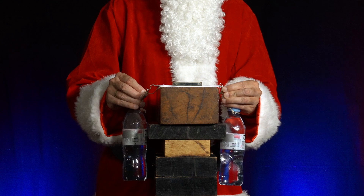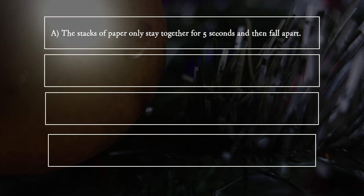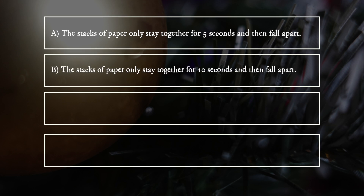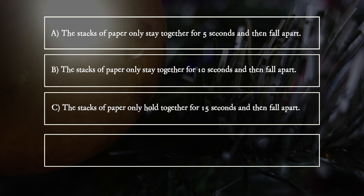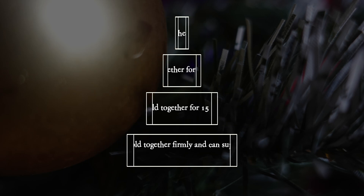What does he observe? A. The stack of paper only stays together for 5 seconds, then falls apart. B. The stacks of paper only stay together for 10 seconds, and then fall apart. C. The stacks of paper only hold together for 15 seconds, and then fall apart. D. The stacks of paper hold together firmly and can support the water bottles permanently.